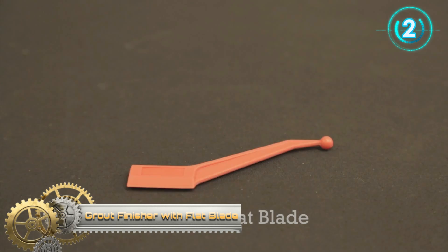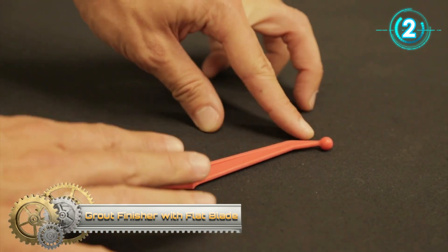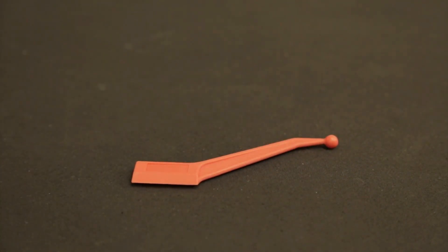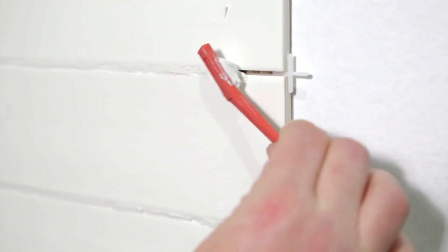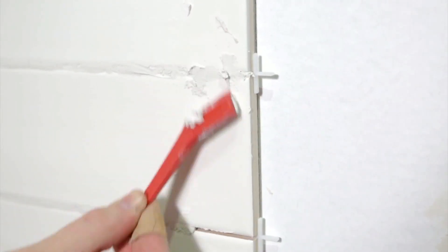Grout Finisher with Flat Blade. Achieve a perfect finish with tiling work using this grout finishing tool. It's multifunctional, making it a clever add-on to your tool kit. A scraper on one end helps remove excess grout caused by using a float over large areas, and the angled shape makes gap and corner cleaning a breeze, getting into every nook.